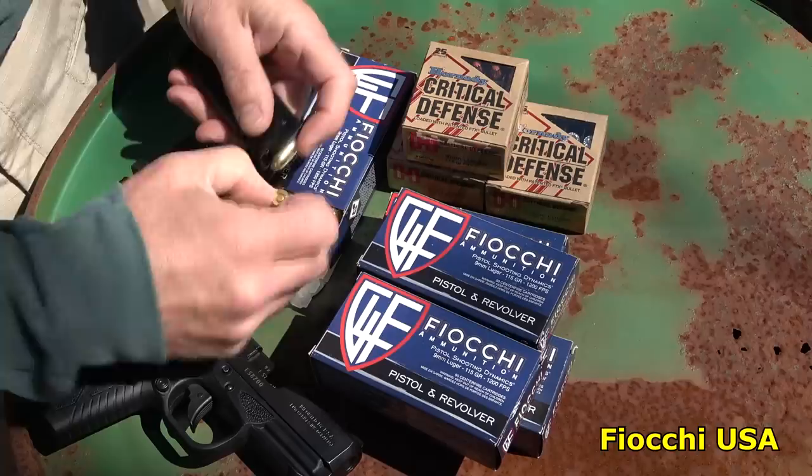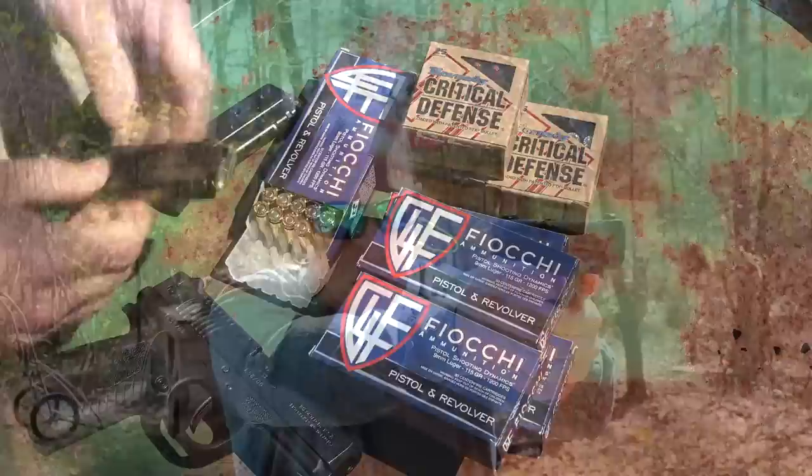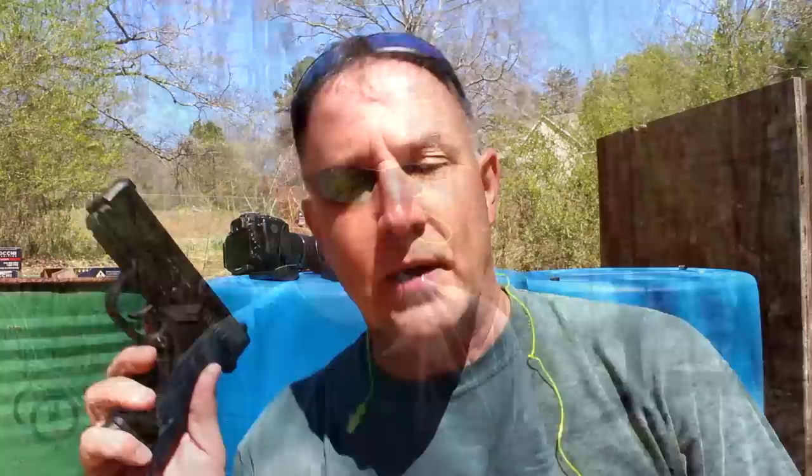I want to thank Fiocchi for sponsoring the ammo, made right here in the USA. We're also going to be shooting some Hornady Critical Defense just to test how it functions with hollow points. I brought about 400 rounds down to the range — most of it was Fiocchi 115 grain, but we also brought some Hornady Critical Defense 115 grain, which is really great ammunition, especially if you're having some feeding issues with jacketed hollow points.